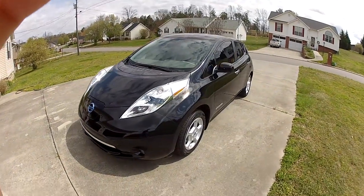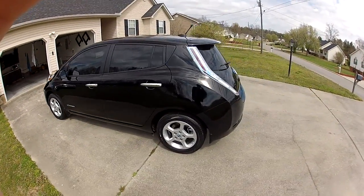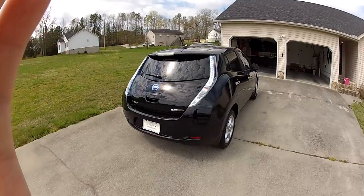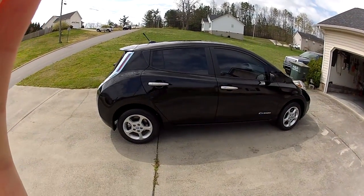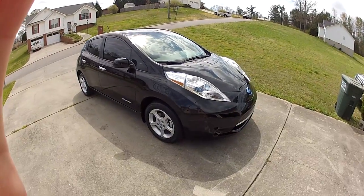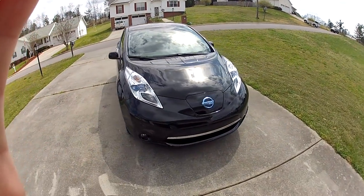My brother-in-law is a professional tinter and did an awesome job on the tint job on the vehicle, which actually helps out a lot. The tint job helps because obviously when you're running the climate controls on the vehicle you're using battery as well. Although you can turn on your climate controls remotely when it's plugged in, when you're going down the road and you turn them on, you're going to lose some range — not much, but you will lose some range. So the tint job is actually a useful addition.